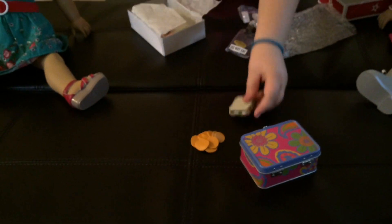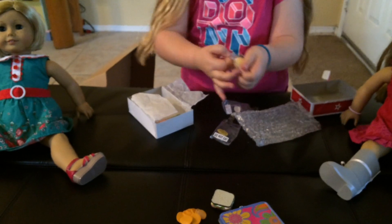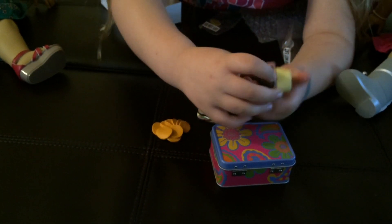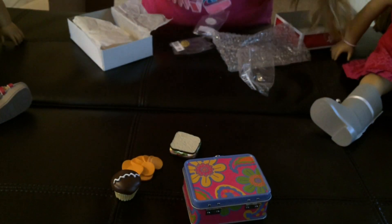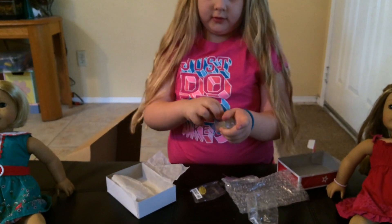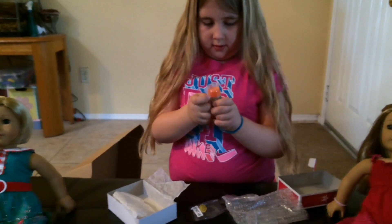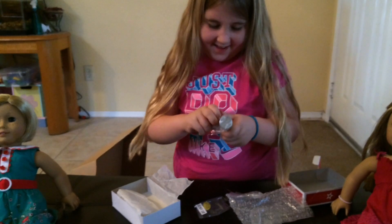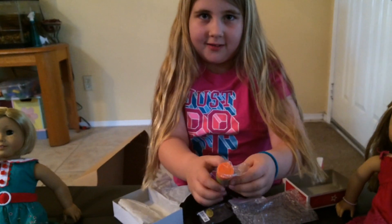Oh my gosh. Let's open the cupcake. You see that it has the frosting and it's chocolate, and I think it's a vanilla cupcake because it's a little tannish right there. It's got a yellow cupcake holder. And this is the last thing that comes with this set — it is the water bottle. It has a flower print and all that.